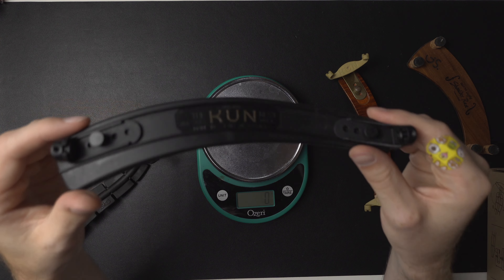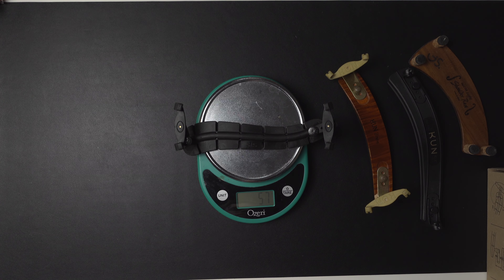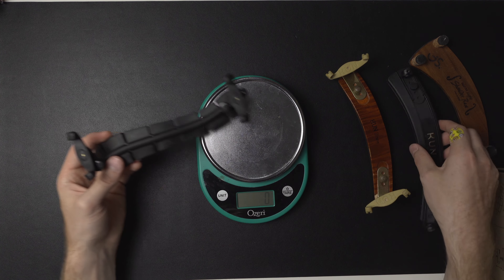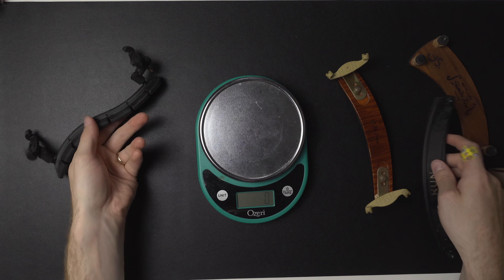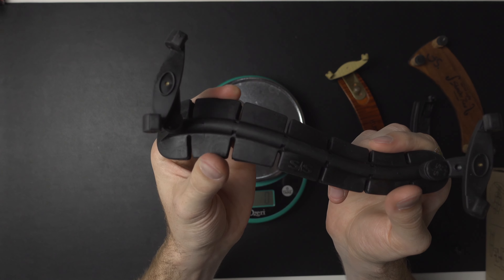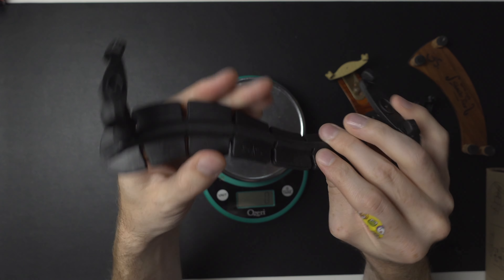One step up is the Kun Bravo, my preferred shoulder rest, which comes in at 81 grams. So even with a big block of wood, 81 grams is quite heavy. George Schmidt's ultra-light shoulder rest is still the king of light shoulder rests — still by far the lightest I've tried.